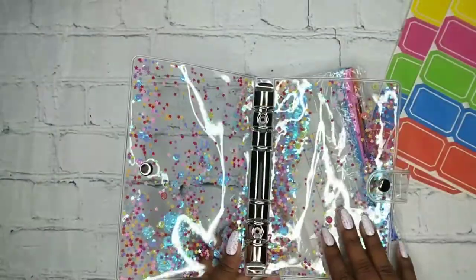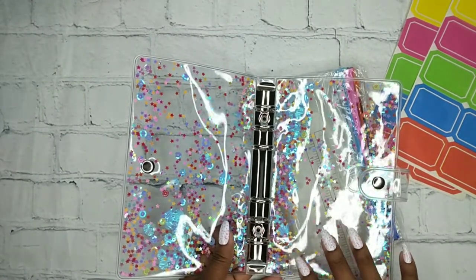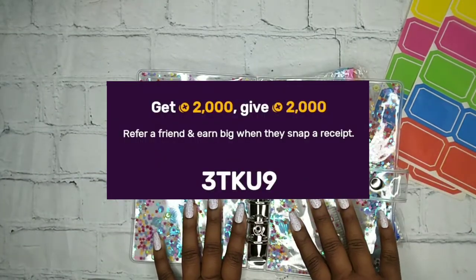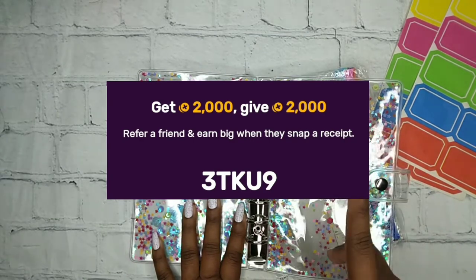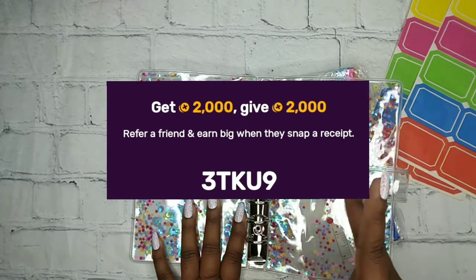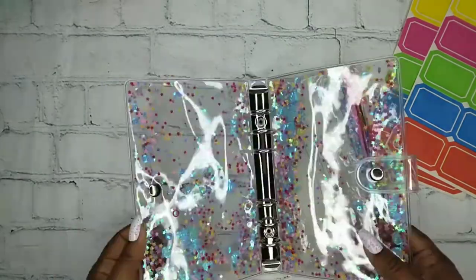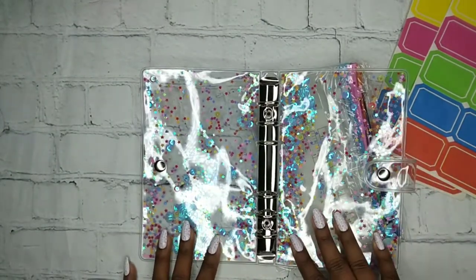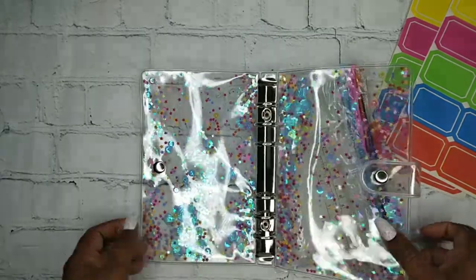This was basically free because I used my points from Fetch — I'll leave my code on the screen so you guys can get some points just by scanning your receipts. Both of the things that I got were essentially free; I think I paid like $1 or $2. It finally came — I had put the wrong address, so I had to call Amazon so they could give me credit and I could purchase it again.